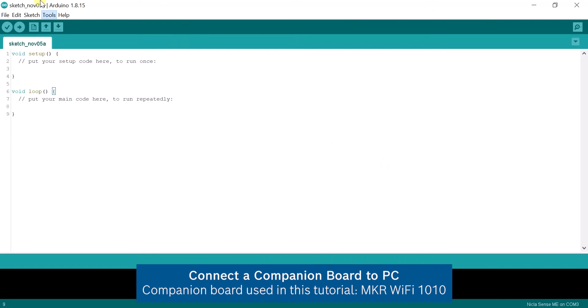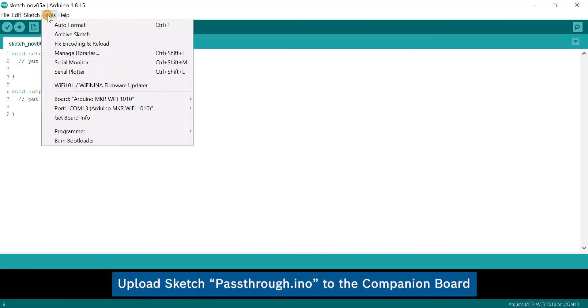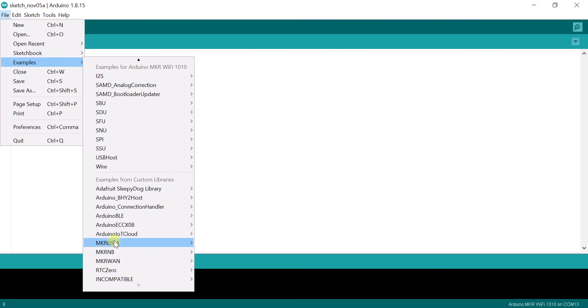Connect a companion board like the Maker Wi-Fi 1010. Upload the pass-through sketch to the companion board that retrieves data from the SLOV port and parses it over to the computer, which is under Examples, Arduino BHY2 Host.